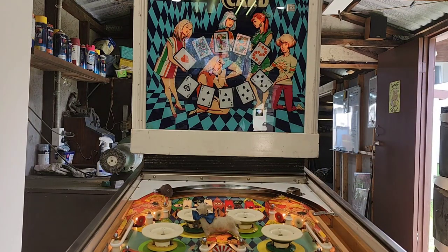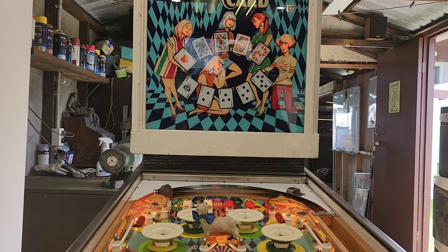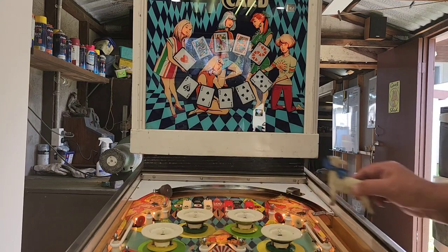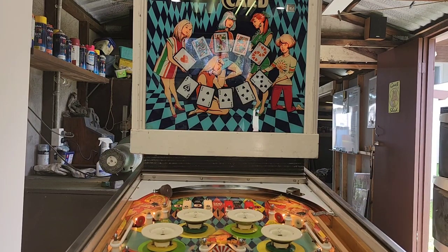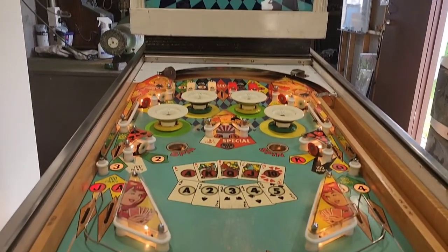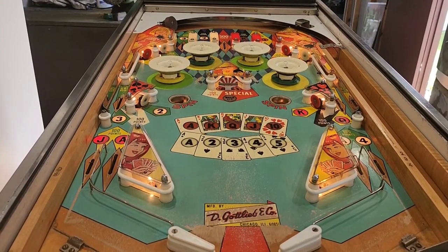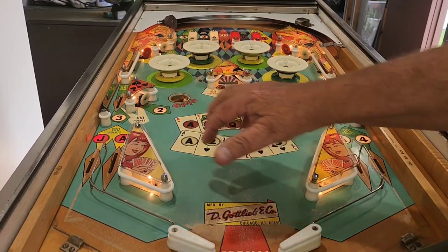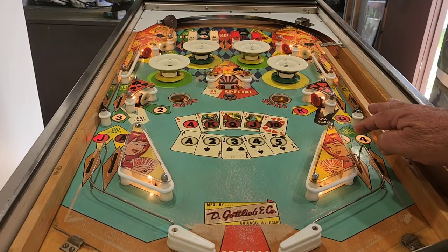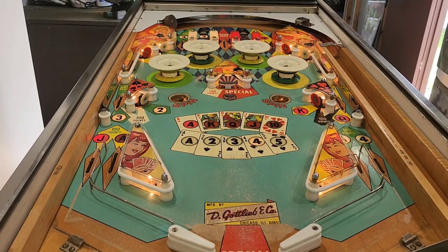We've got the apron off this game, so I'm just going to run over the trough switch for ball one. Now there's Spanky up there in the road - we'd better get him out or he'll get hurt. Spinner Card is a game where the idea is you've got to get all the number sequences and card sequences out. If we hit the rollover on the ace, we've got a red ace here, we can roll over that and the ace lights up. We do the same with the number four on the other side and that lights up.